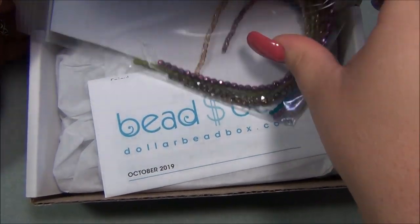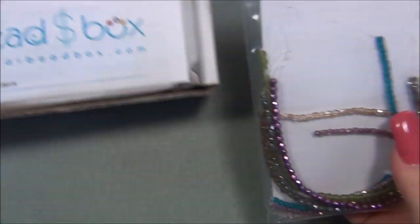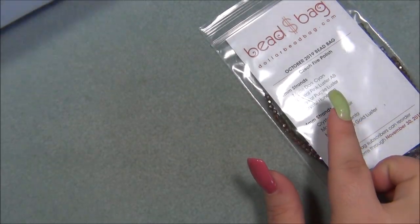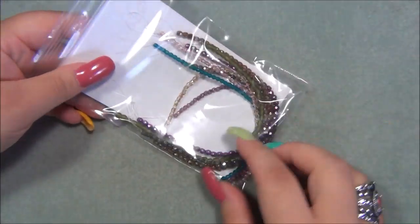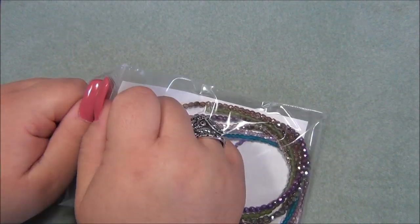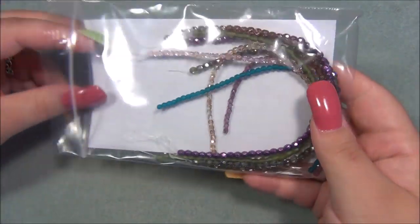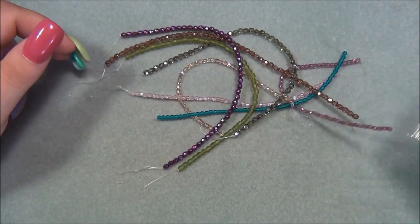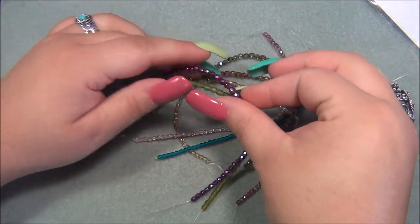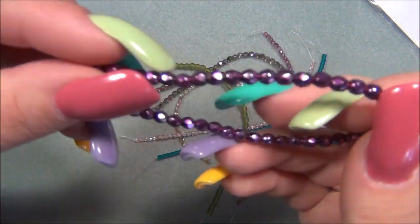Here's the Dollar Bead Box bag, and like I've told you guys, this is actually two separate subscriptions. I see that they gave us the other sizes in the same colors I got last month, which I'm super happy about. So last month they gave me this size and a three millimeter.